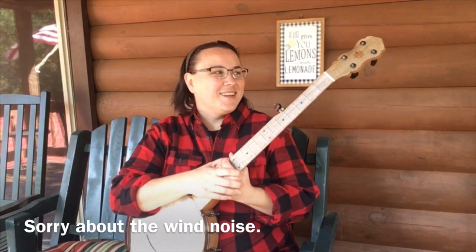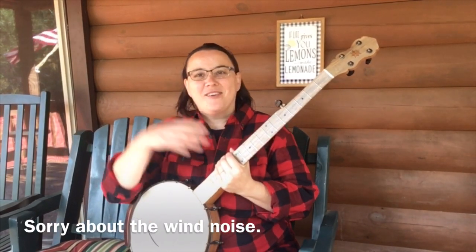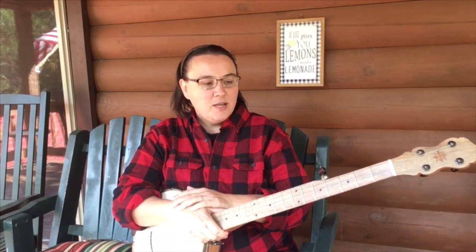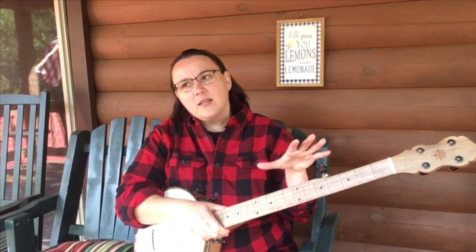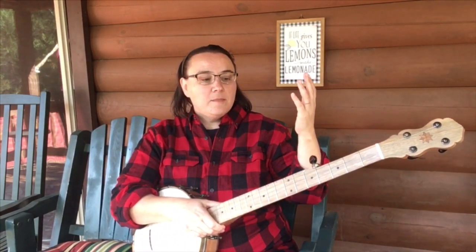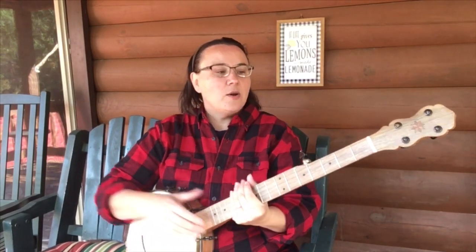Hey everybody, I hope you're doing well today. Beautiful fall day here, enjoying the weather. I wanted to quickly do a little parts of the banjo video to continue on with my beginner's lessons videos. I think a lot of people overlook this and just take it for granted that people know what these things are. So I'm just going to quickly touch over everything — do keep in mind that my banjo may not look like your banjo. There will be a lot of different aesthetic things, but basically the parts are going to be the same.